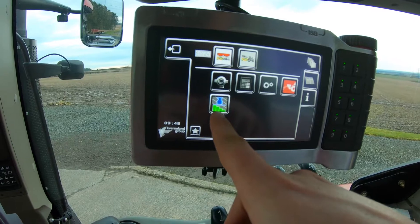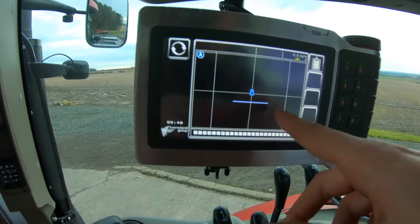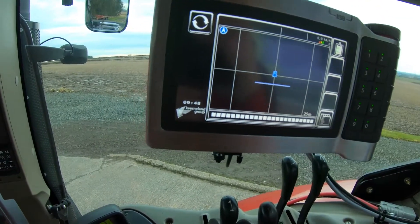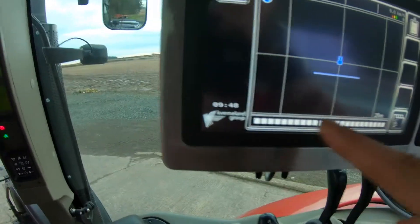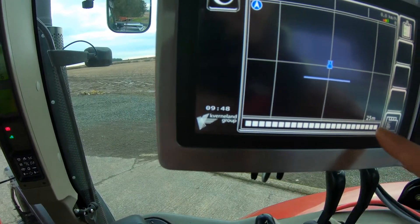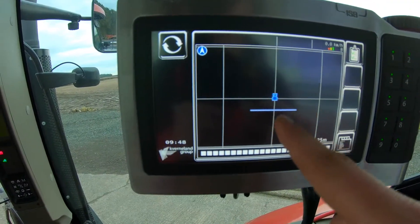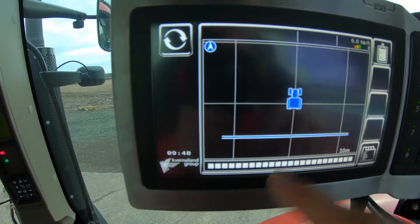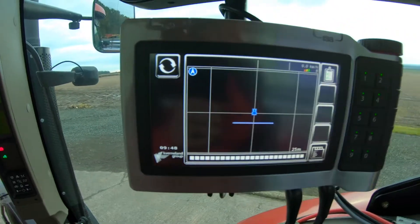If I press the little GPS-looking picture on that page, it shows us the spread pattern in the spreader. It does say 25 meters down there but that's for the zoom level on screen. There are 24 sections on it - if I tap the display it zooms out to 50 meters, tap again it goes to 10 meters. We won't run with it on that setting.